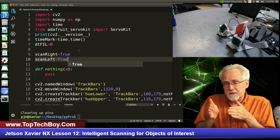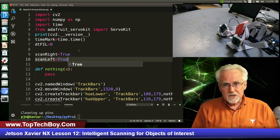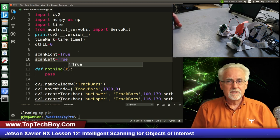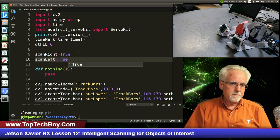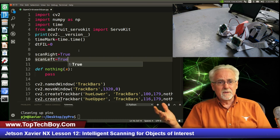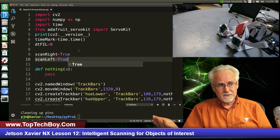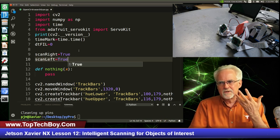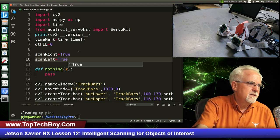In the first frame, it's going to grab a frame, and if there's something there it will switch from scan mode to track mode. I don't need a separate set of variables for track_left and track_right, because if scan is True then you're scanning, if scan is False then you're tracking. You only need one state variable — if that makes sense.